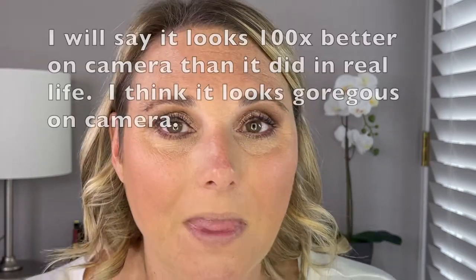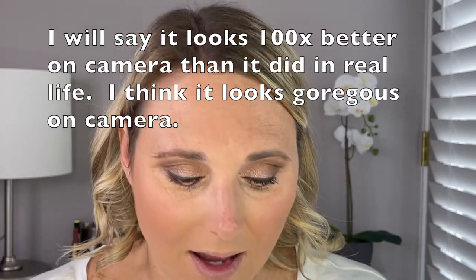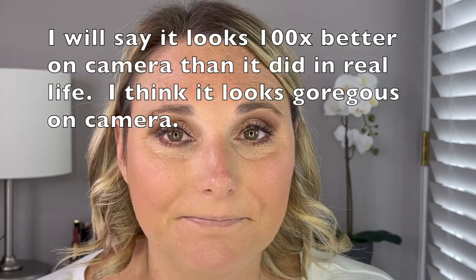Here is the finished eye look. I don't think I need to go in and add any other layers of product. I think it looks really, really good. In the future, I will probably stop before I get to that Celestial shade, but I did want to at least try it once. I know glitter toppers are not my favorite, and that's my personal preference. I think it swatched beautifully, it just doesn't translate the same on the eye as it does swatched.